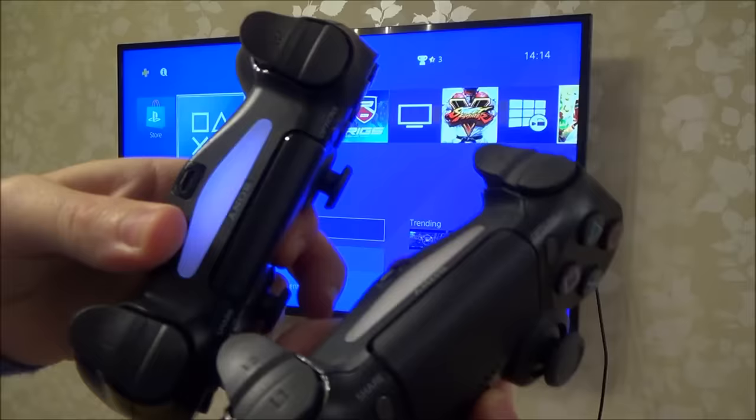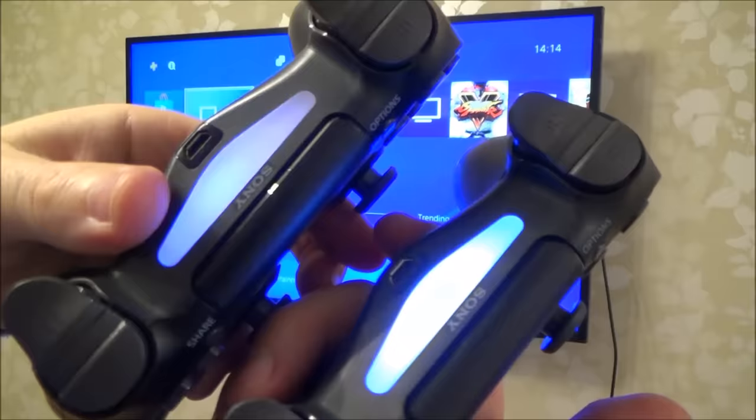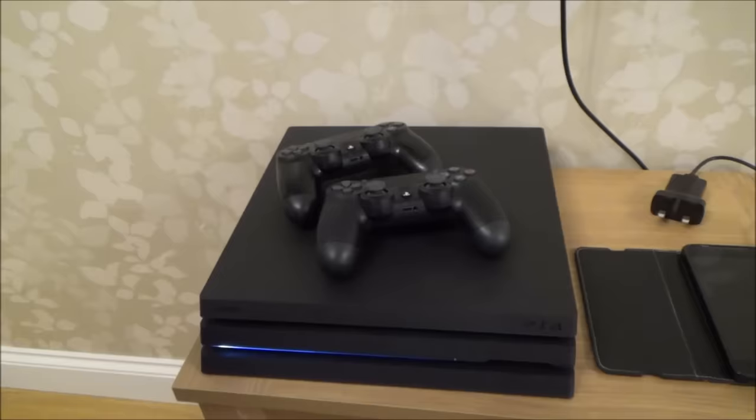At the moment I've unsynced these controllers so they're no longer paired to my system — this will be the same as when you buy a new controller. You can see they're flashing. This is very easy to do but there are different ways, so I'm going to start with the easiest way, which is just using a USB cable.